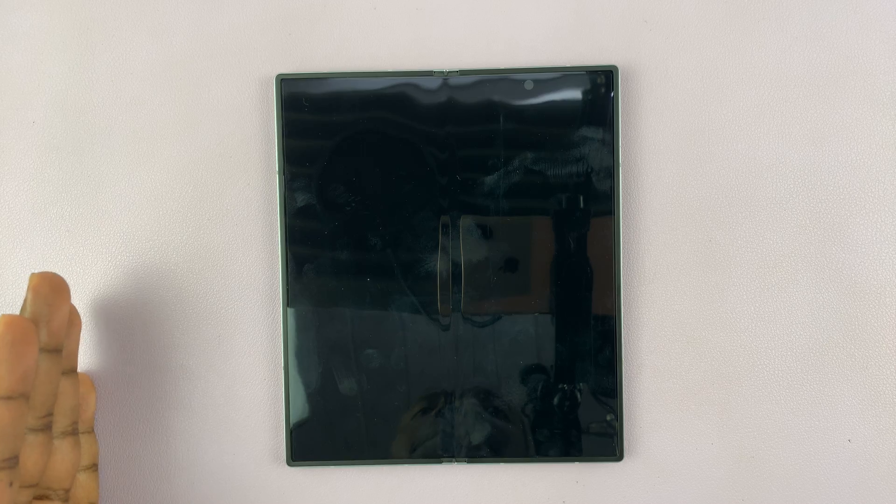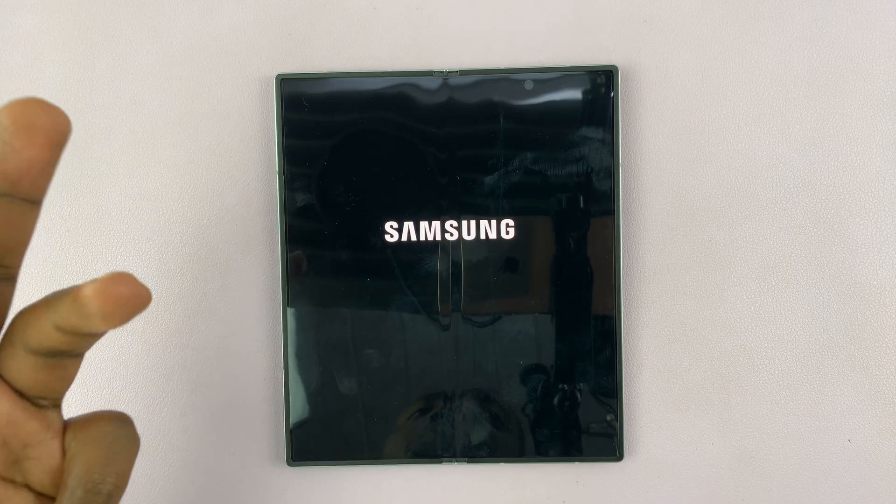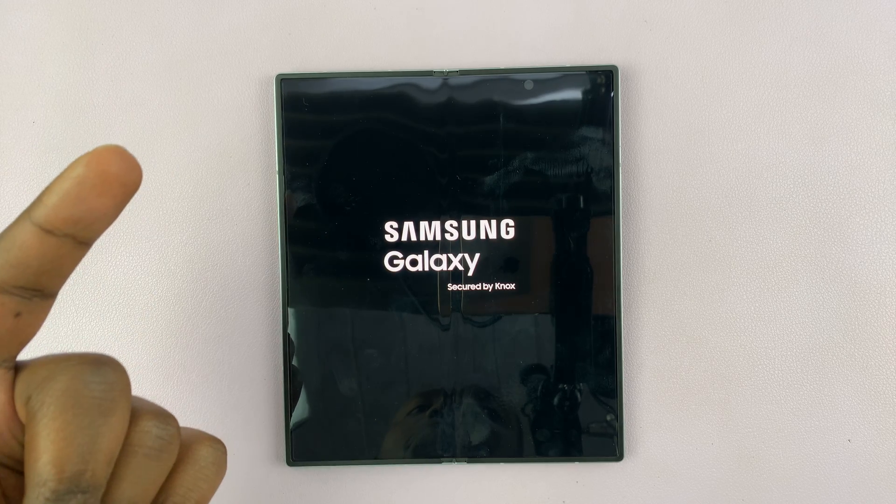A factory reset basically means it's going to wipe away all your data, and this phone will go back to exactly the way it was when you first took it out of the box. So all your user data is going to get erased — your photos, your accounts, your apps that you installed, everything.